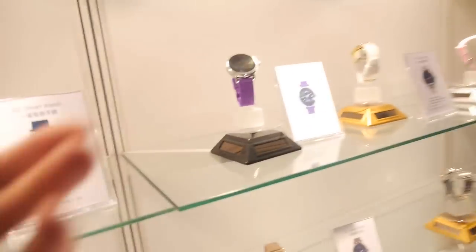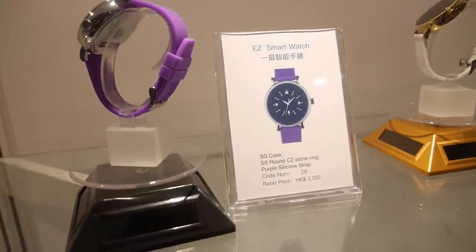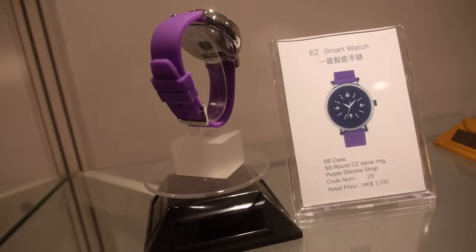Is this the brand? Yeah. Easy smartwatch? Easy. And people can buy from all over the world? Yes, I think so.